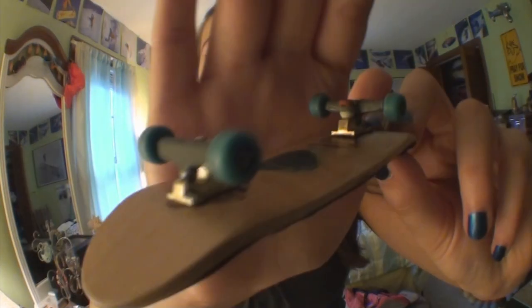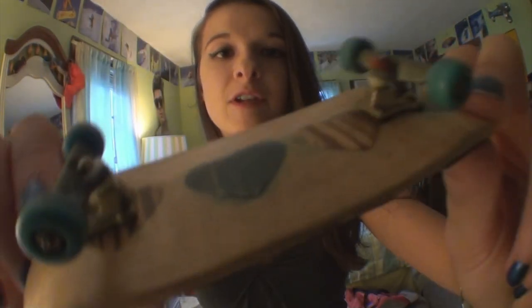Hearts split ply deck. Gold base plates and shaped hangers. It has Black River tuning and pivot cups in there. Flatface G6A single bearing turquoise wheels. And FBS.